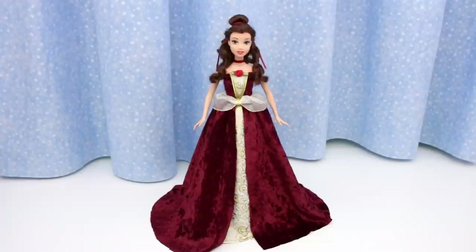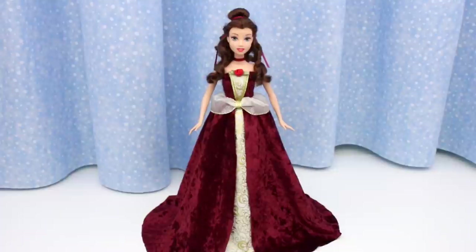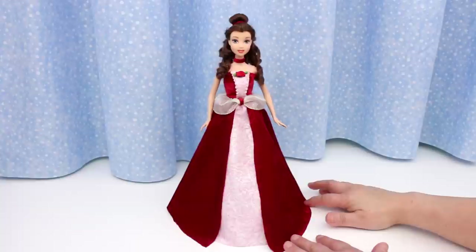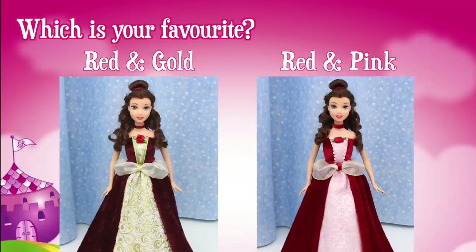And here she is — Belle in her enchanted red Christmas dress! She's such a beauty! Now that you know how to make this dress, you could make it in any colour you want. Here it is in bright red and pink — this looks like a Valentine's Day dress! Now that you've seen two versions of this dress, which is your favourite: the red and gold dress, or the red and pink dress? Post your answer in the comments section, or click on the icard and take our poll.